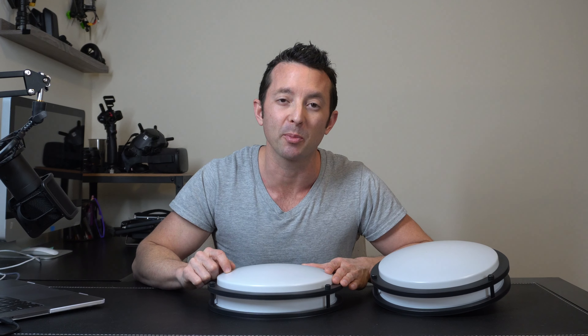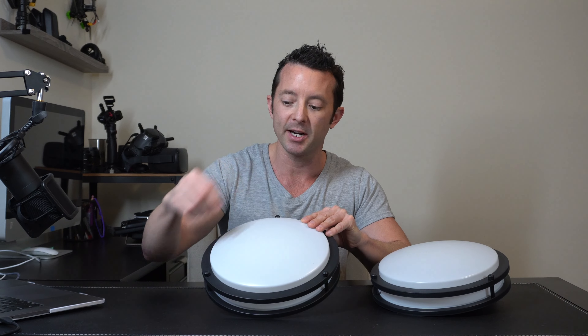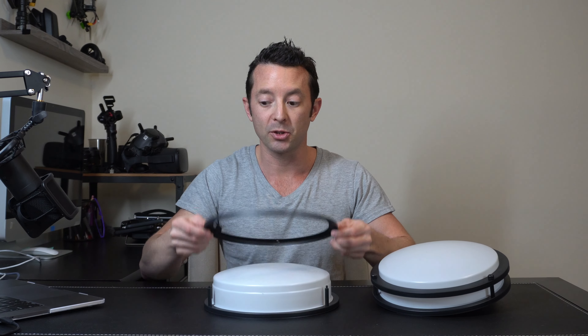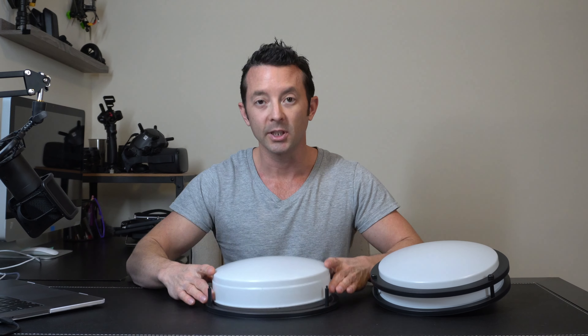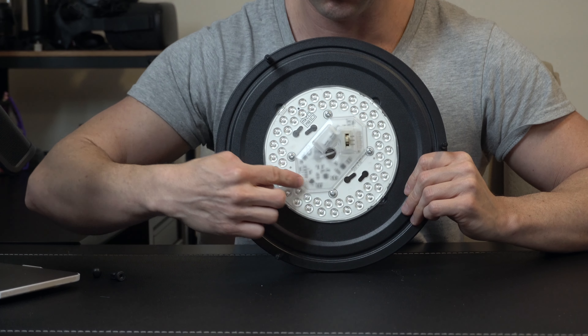As we get ready for the pre-installation, what you're going to want to do is loosen these three nuts right here, and that'll allow you to remove the top ring, and then the dome will come out very easily. And right here you can see the LED chips.